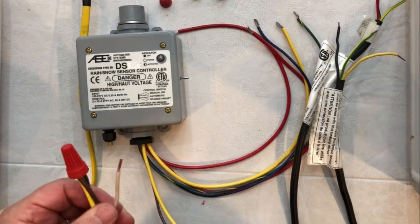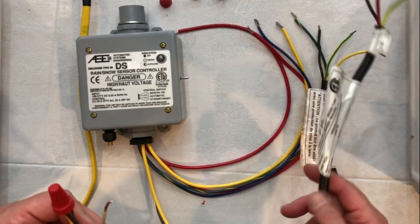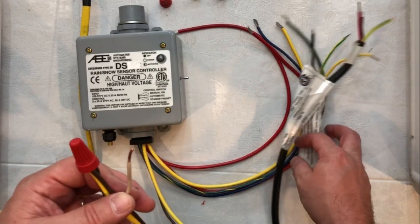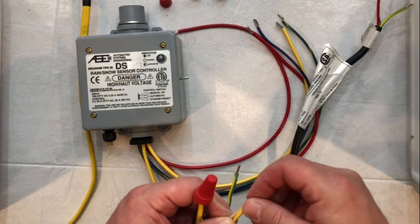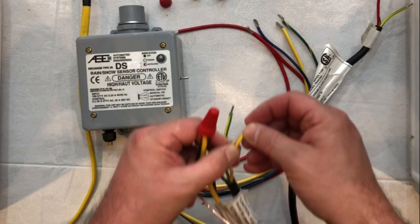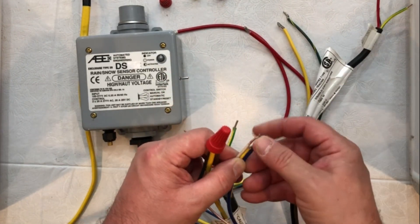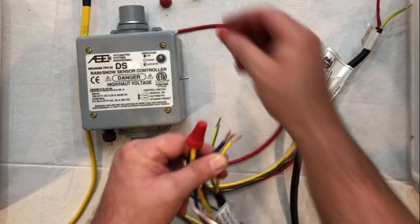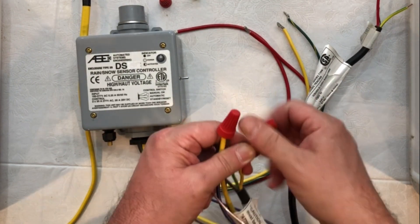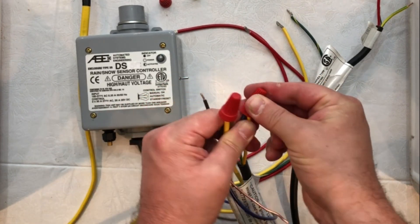Then we're going to take our second lead wire coming from the circuit breaker. That is going to go directly to our first snow melt mat. We're going to attach the snow melt mat and the second line wire coming from the circuit breaker, and we're going to attach that with our blue wire, which is the wire that completes the circuit to power the actual controller itself. So we're going to put those three together — our blue lead wire from the mat and our second lead wire from the circuit breaker.